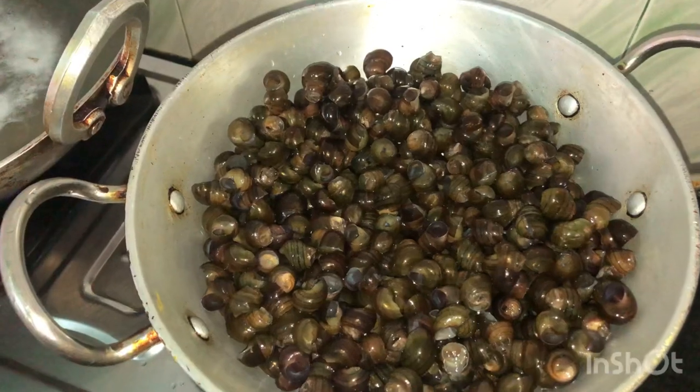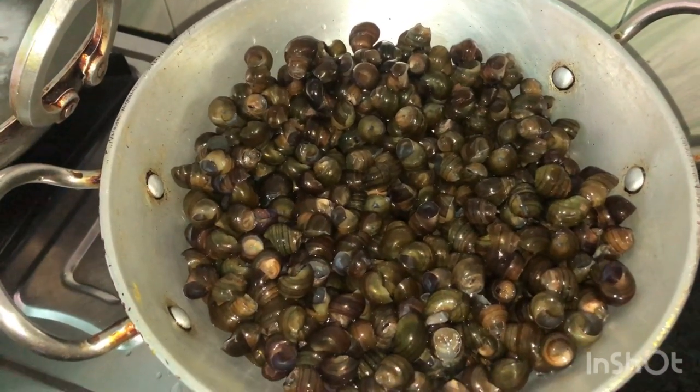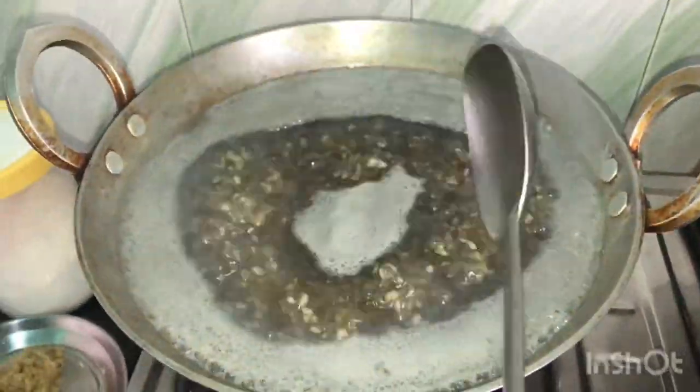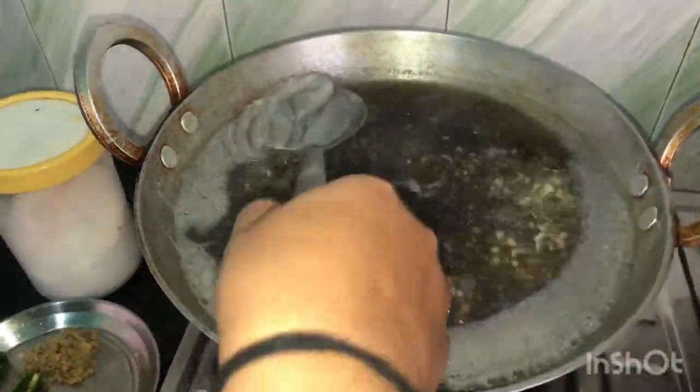I will keep it in the water, in the middle of the water. Look, I have got a lot of red water. When you get bubbles, you have to shake it. I will shake it.